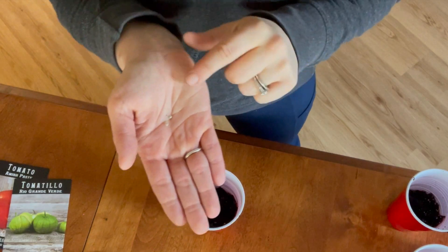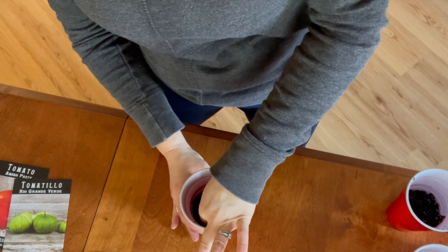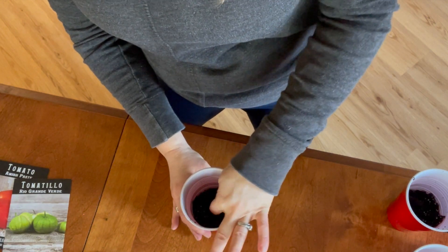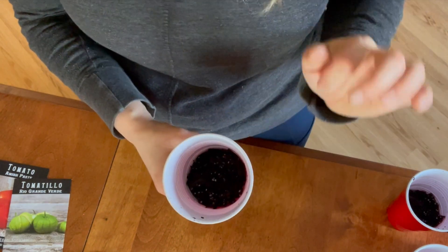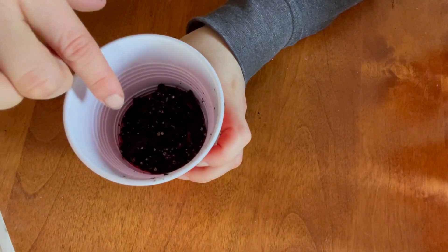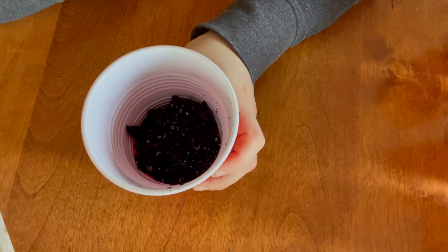First up I'm planting Kellogg's Breakfast. This is one of the ones I grew last year that I didn't get to harvest. A friend of mine actually harvested it — they were enormous and she said they were delicious — so I'm going to plant just one of these. I'm going to plant two seeds just in case one doesn't germinate. They're just about a quarter to half inch in the soil, just the tiniest bit beneath the surface. We'll cover them up and they're ready to go.